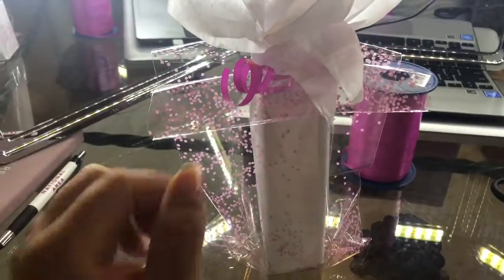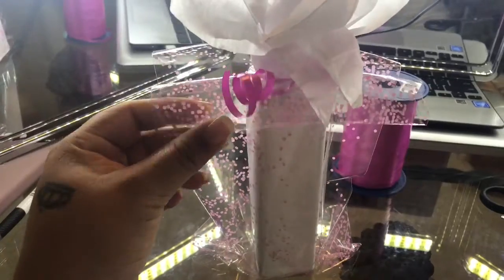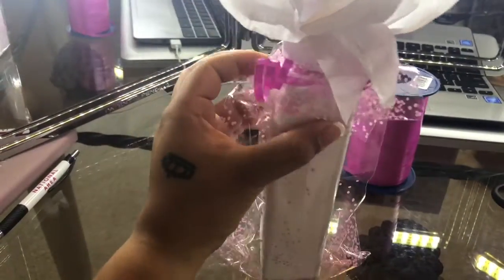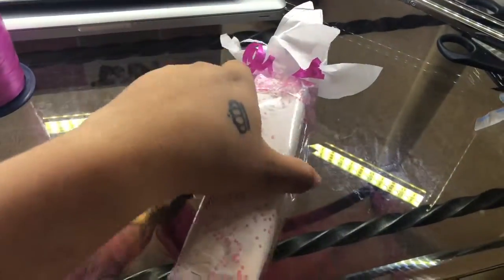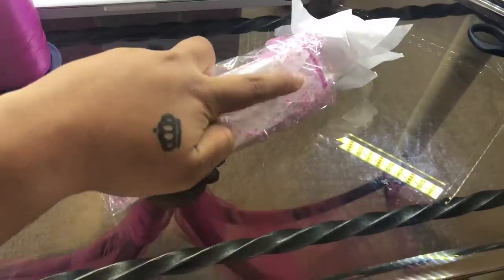Put it in your gift bag and I folded down my ends so then I can tape it in the back. So it looks like this. Here is the final look — taped with everything in the back.